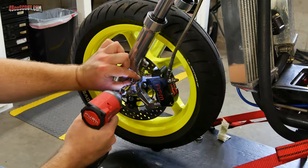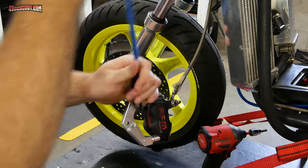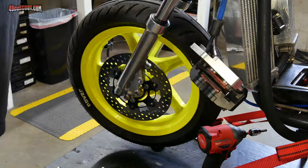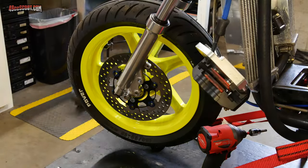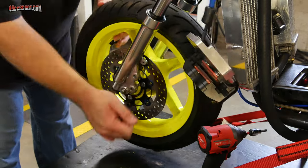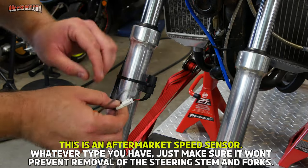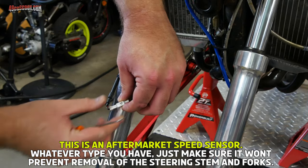Once secured, I was ready to get to work, beginning by removing the brake caliper. I hung the caliper with a bungee cord so the brake hose didn't have to support its weight. Then I could remove the axle and the wheel. I unhooked my speed sensor and cut the cable free of the forks.